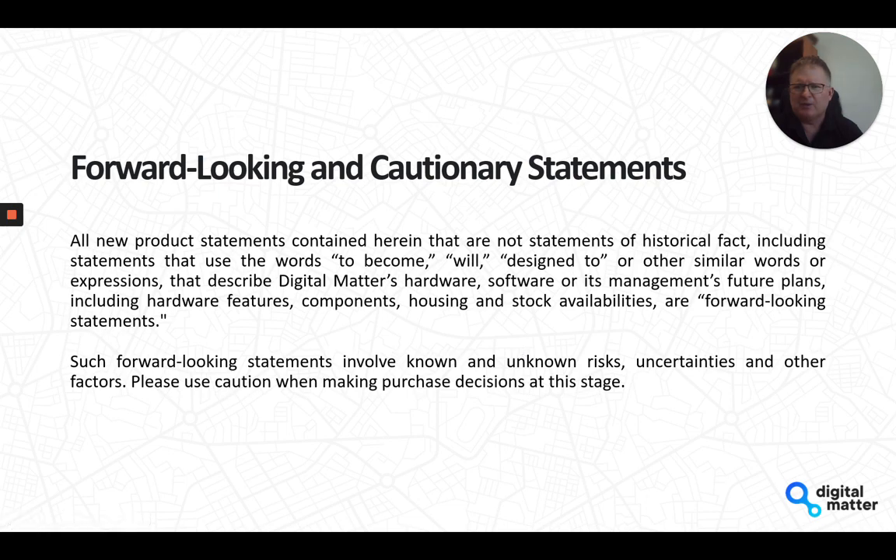Up front we do need a caution: some of the stuff in this video is talking about our plans and where we're headed, and that is subject to change, particularly with component shortages and all sorts of other things going on at the moment.